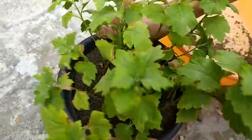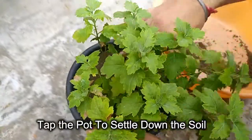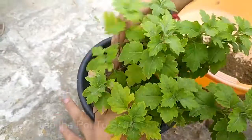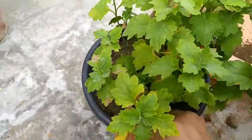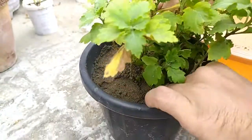Just give it a quick tap so the soil settles down, even it out, and then press it a little bit with your fingers.